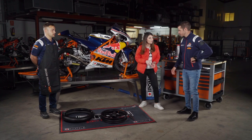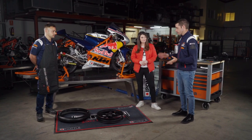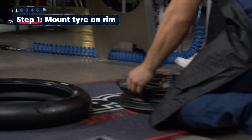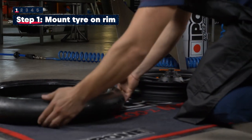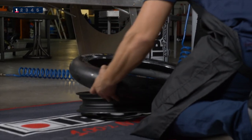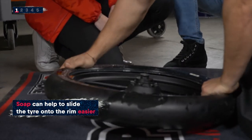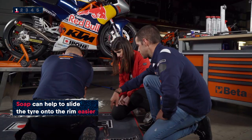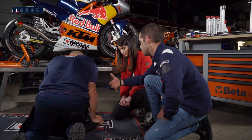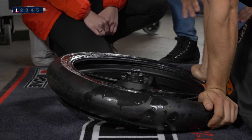Now we're going to talk about fitting the rim and the tyre together — once combined, it becomes the wheel. John will fit the tyre onto the rim. You can see around the tyre there's a mix of soap and water just to help fit it. Even though it makes it easier, it's still quite tough.